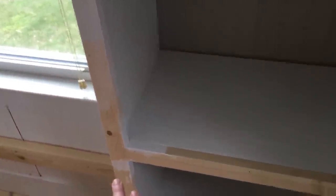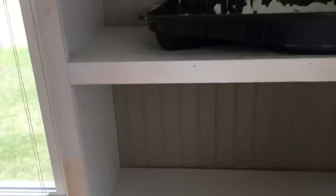Once everything was sort of in place with the shelves, I wanted each shelf to look a little bit more beefy, more substantial. So my husband took one by twos and nailed them to all of the outer edges of the shelves, just to make them look a little bit more finished, a little thicker, and a bit more substantial. So once both of the shelves were built and attached to the wall, my husband decided to take on the window bench portion.